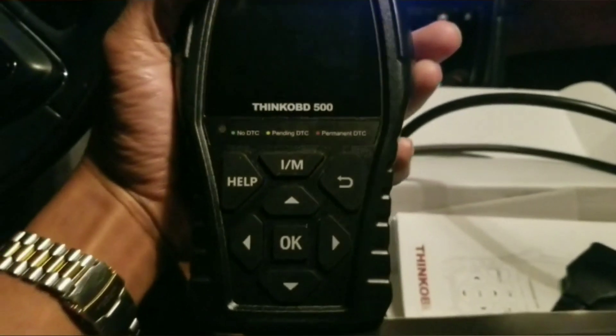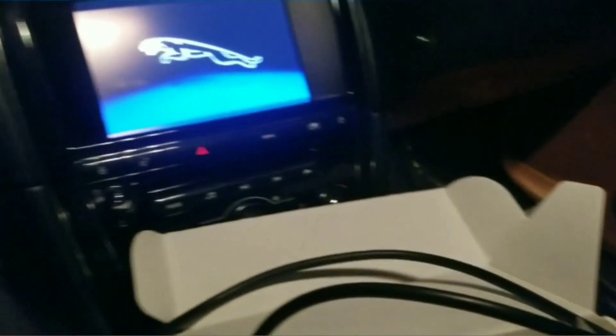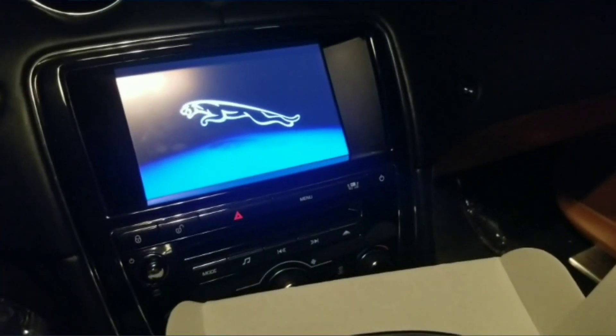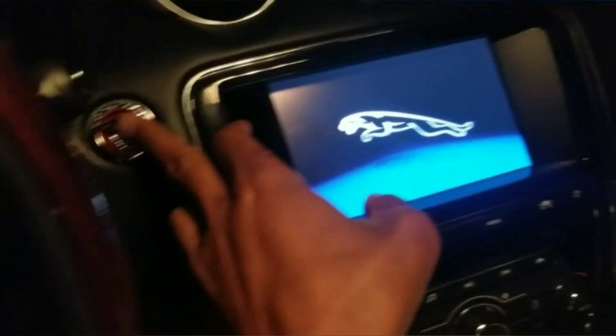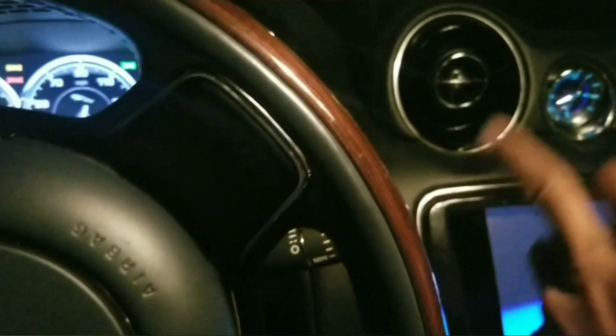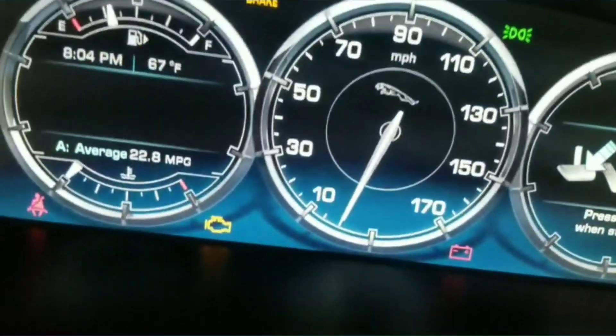Alright, what up y'all — we're just gonna jump right into it. I ordered this OBD2 scanner off eBay to check the check engine light. I'm in a Jag right now and I had a check engine light come on a while ago. I already went to AutoZone and got it checked over there so I know what it is, but I want to be able to check it myself.